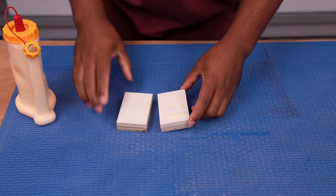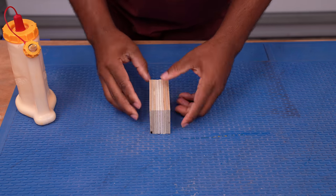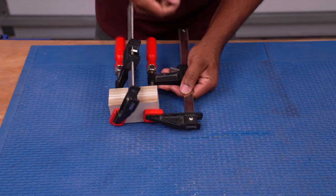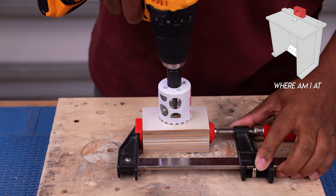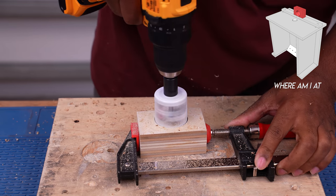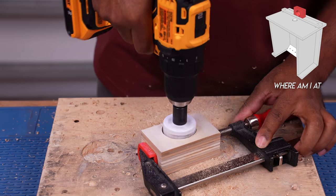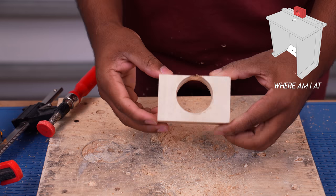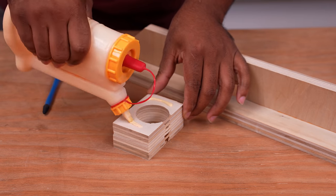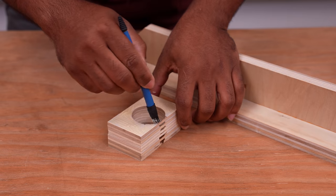Depending on where you're using this, you'll more than likely want to catch some of the dust coming from the router. So I need to make some sort of housing to hold onto the router hose. After gluing these parts together and letting it dry, I then drill the hole in the center, favoring it towards the bottom. The hole I'm drilling here fits the attachment to the vacuum hose. Then I'll apply wood glue and attach this to the fence.